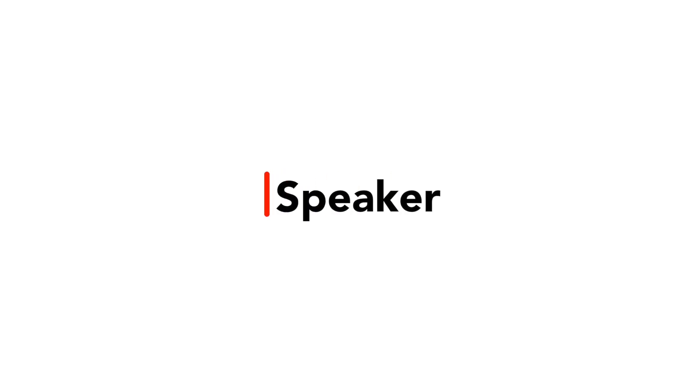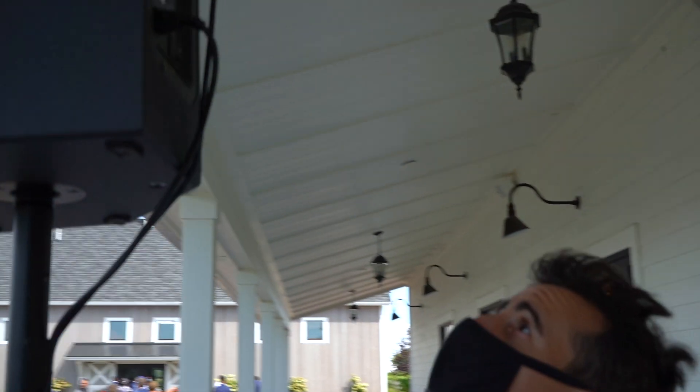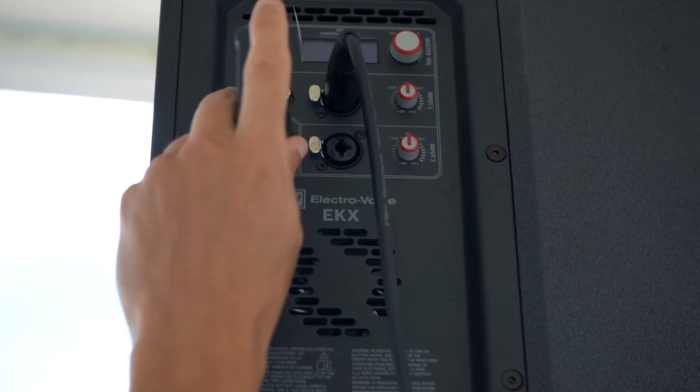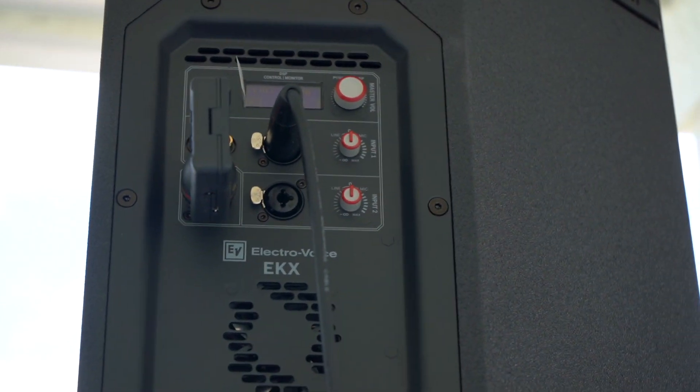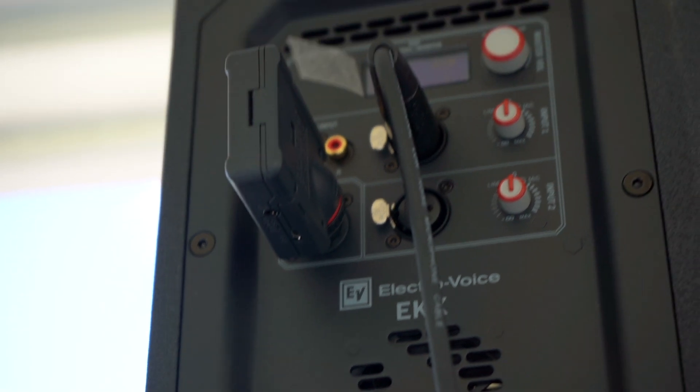Sometimes the receiver isn't easily accessible or only has one output on the back and it's already taken. If that's the case, or if you like to have backups, my next favorite option is the back of the speaker. Not every speaker will have an output, but oftentimes they will. You are looking for an XLR that says output or through or something like that. I'm plugging my Tascam DR10X directly into it, but you can also run an XLR cable to your recorder of choice. It's important to know that this source comes after things pass through the soundboard, so it will be recording music and will be affected by any changes that the DJ makes. Be sure to keep an eye or ear out for those changes and check the levels here and there.